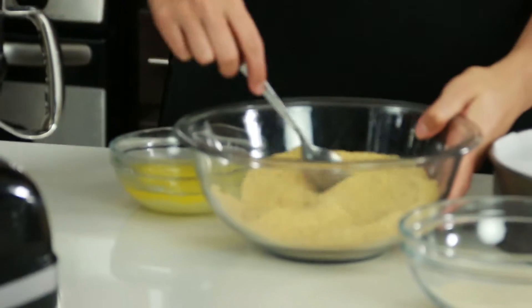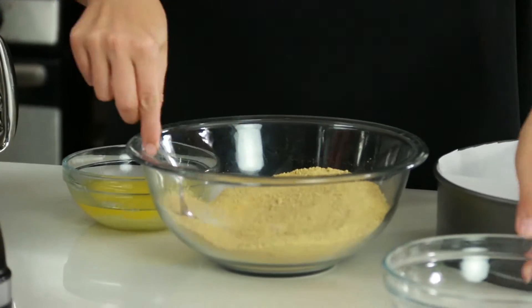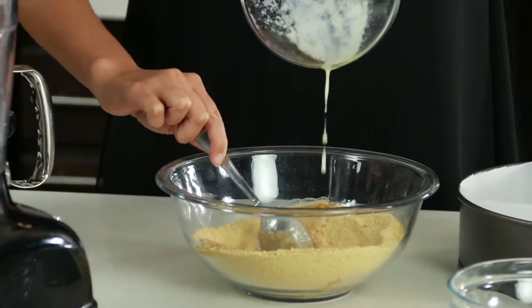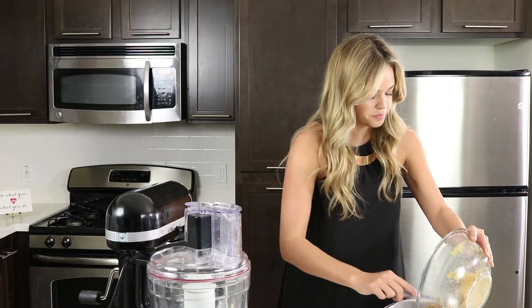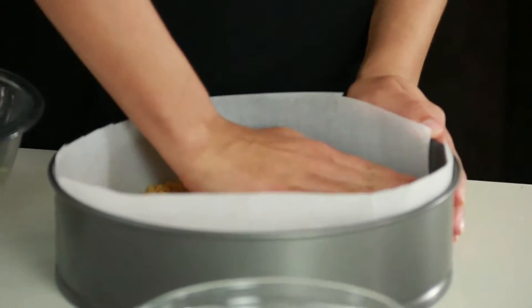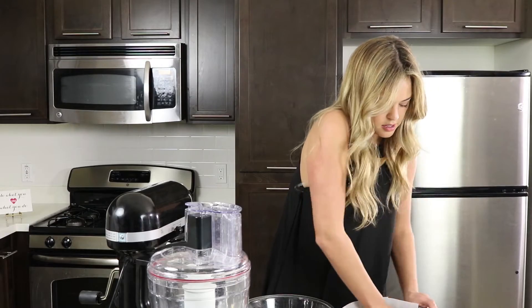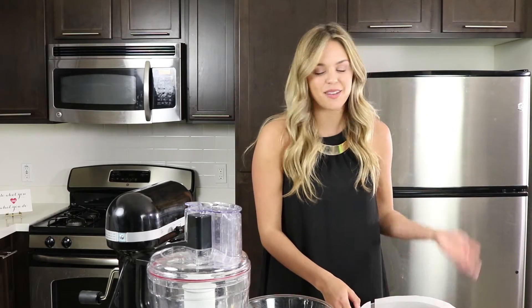The first step in making our carrot cake cheesecake, like always, is to make our crust. We are going to start with our graham cracker crumbs in our bowl, mix in our sugar, and then add in our melted butter. We're going to pour this straight into the center of our pan — not going up the sides — and just press with our hands to create a nice, flat crust. Now we're just going to set this aside and move on to the filling.